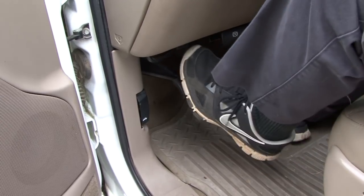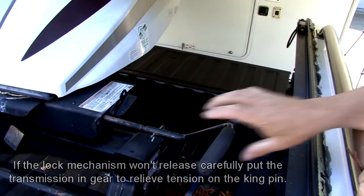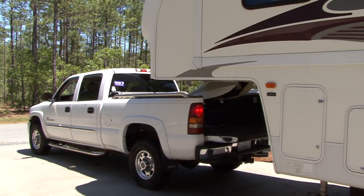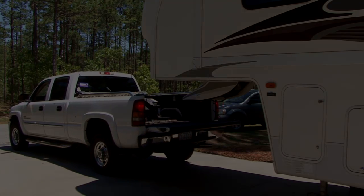With the parking brake set on the tow vehicle, open the safety latch and disengage the locking bar. Slowly pull the tow vehicle forward. It may be necessary to raise the trailer jacks a bit more.